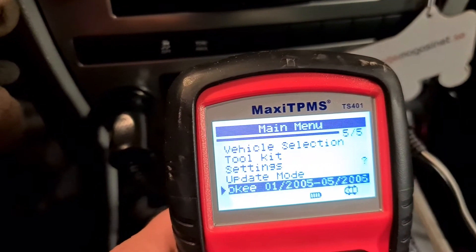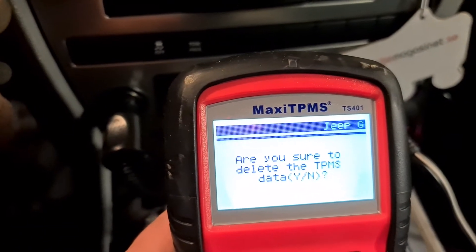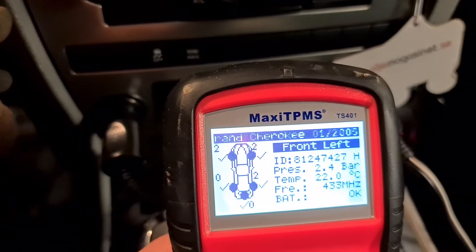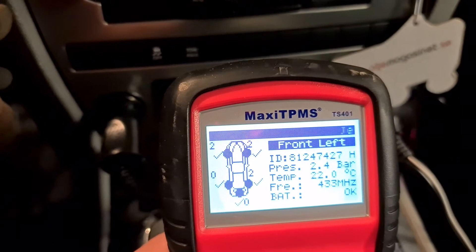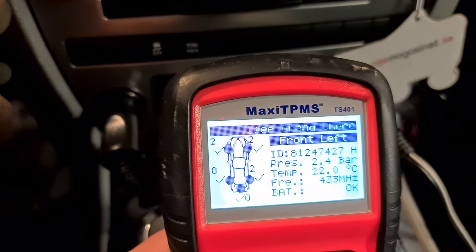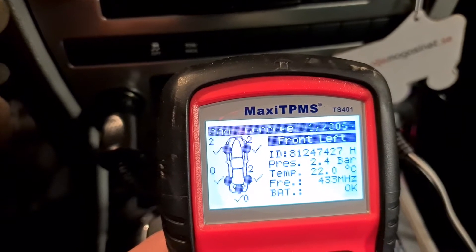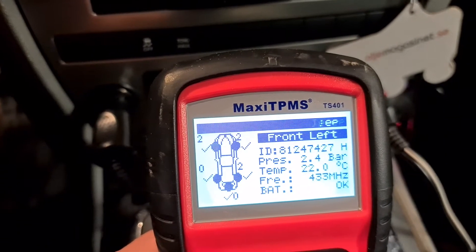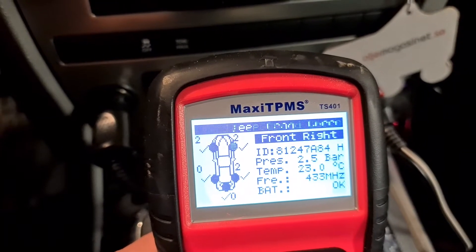I have already connected and tested this on my Jeep. We press OK. It asks for the latest data — I don't want the latest data. Like you see, that was the front. You can also change measurement values to Fahrenheit and PSI, or kilopascal. It shows 433 MHz, battery status, and the next reading was 2.5 bar.